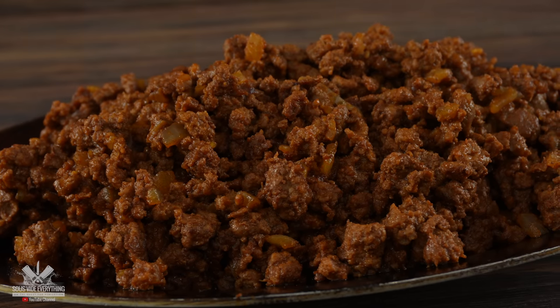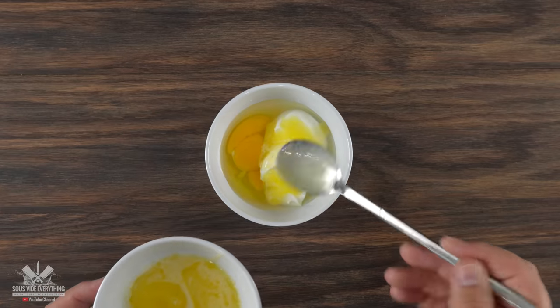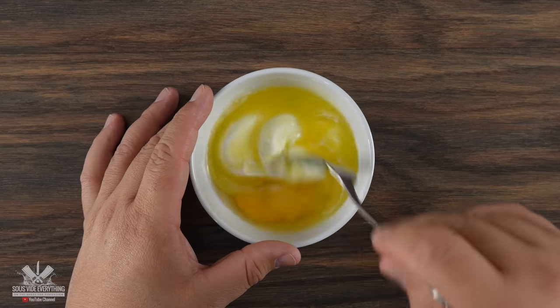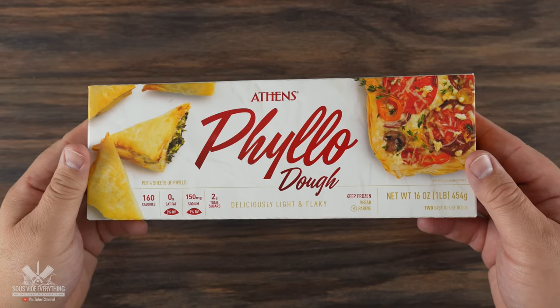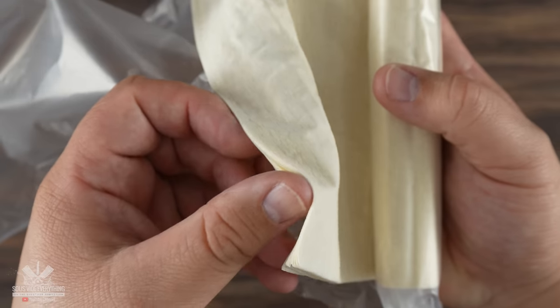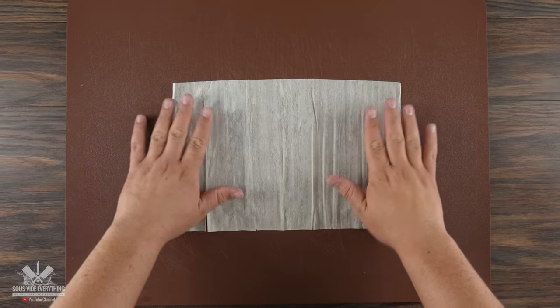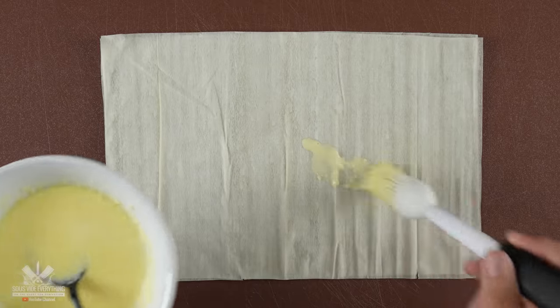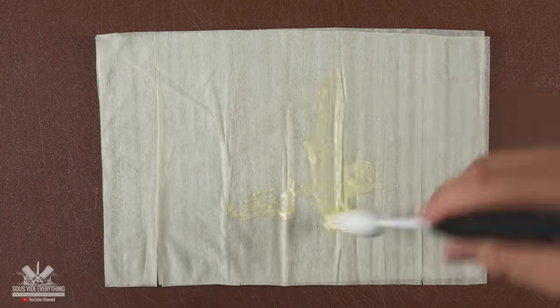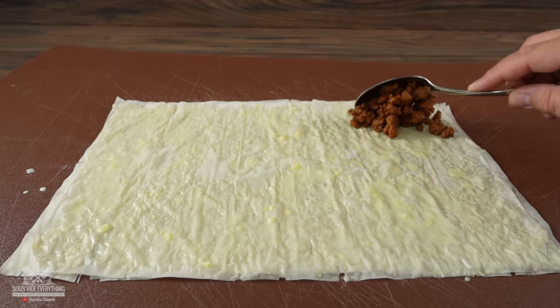For the next step, into a bowl I threw in an egg followed by some Greek yogurt and melted butter. Mixed everything well because we're going to be using it for our pastry. Now for the dough I'm going to be using phyllo — and I warn you right now, this is super fragile. It almost looks like paper. So first I lay down one sheet followed by another since it's going to be our base. Then I applied that egg wash mix, added another sheet right on top, and repeated the process four times.